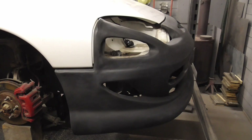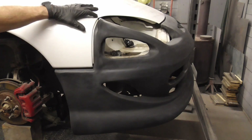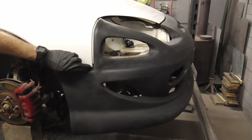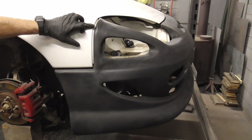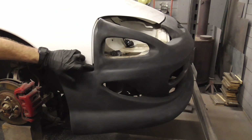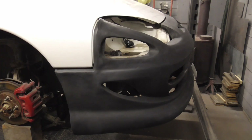At this point it's bolted into place, but it's only temporary because we're going to remove it and fix up the front of this fender so that it's totally flat with some filler and we'll just have one nice line. Let me show you the bolts and fasteners so you can get an idea of what it looks like on the inside.